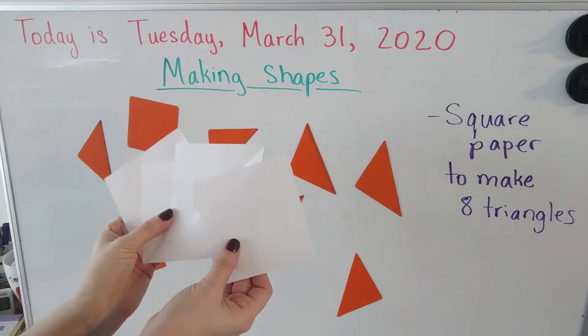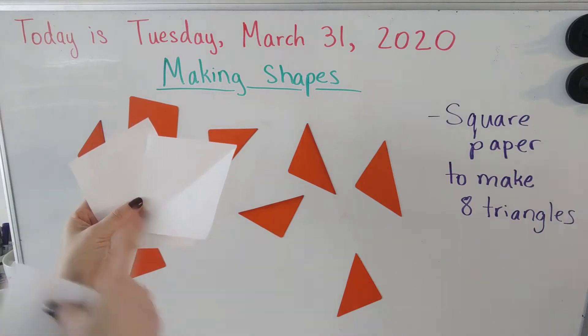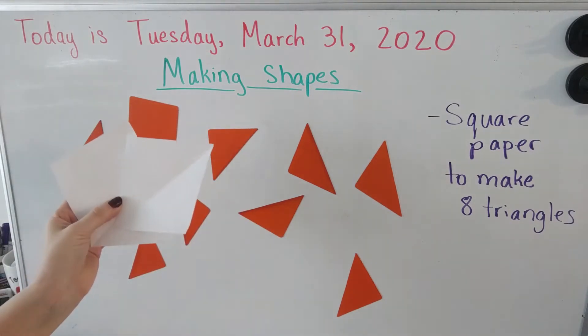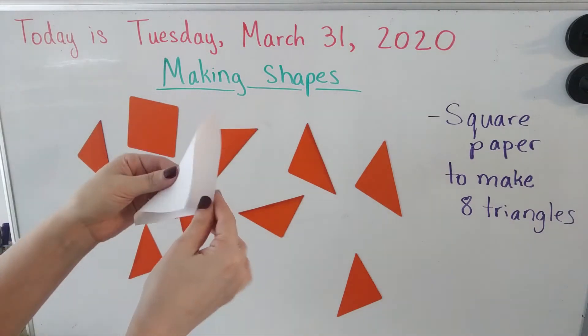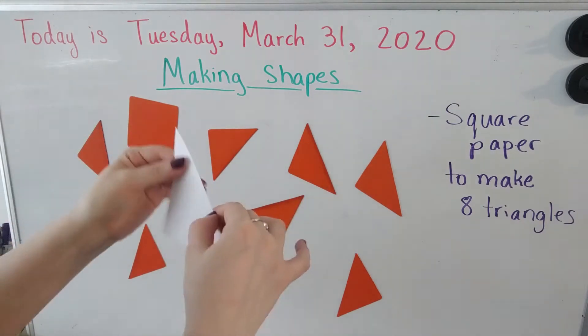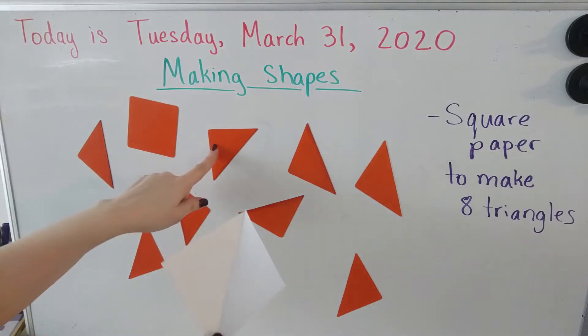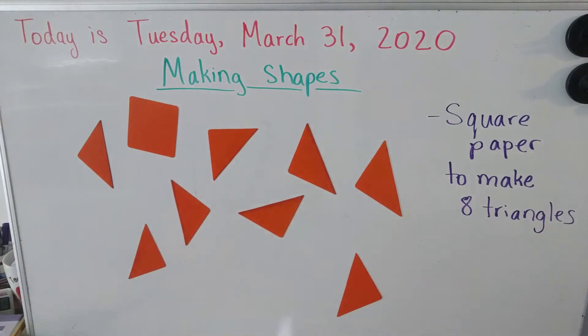Once you have your square paper, we're going to make eight triangles. The way you make your triangles is by folding the squares in half — just like this — one fold down in half, press it down, open it up, and then cut that out. You should have eight triangles like I have on my board. Go ahead and pause the video, make your triangles, and then come right back.